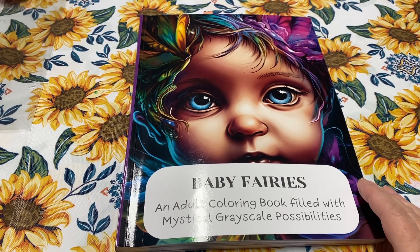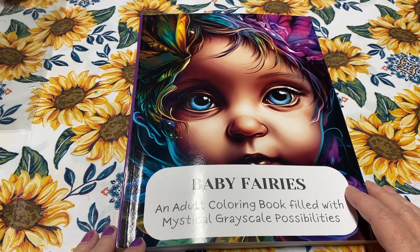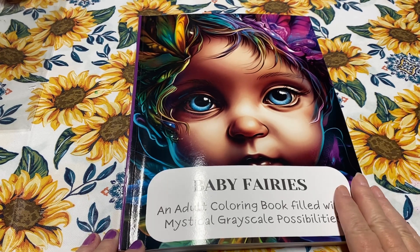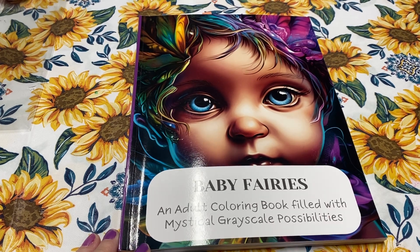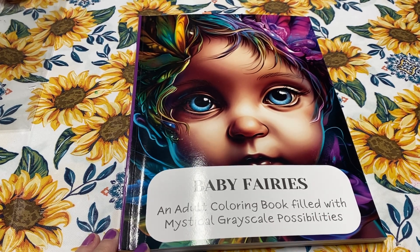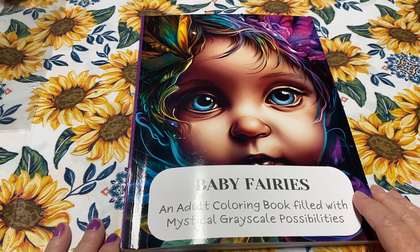I'm getting ready to go to a crafts fair today, but I have a subscriber who actually went on YouTube and Googled this coloring book, Baby Fairies, because she was wanting to buy it and she wanted to see if anybody had done a flip-through. She watched my video and then wanted to buy the book, and she asked if I would share the pages that I've already completed in this book.